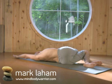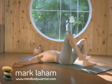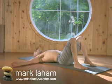To come out of the pose, bring the knees back up slowly and try the other side. You can hold this pose anywhere from 3 to 5 minutes or more.